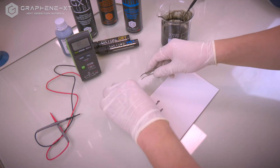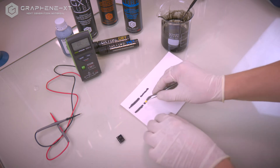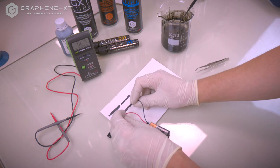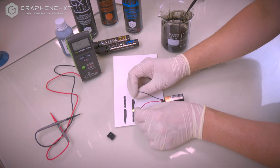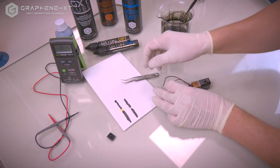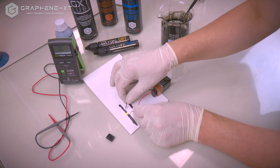Now let's see if we can light up an LED. Here we have a common LED and a 9 volt battery. Lighting up in the trace made with the brush, as well as in the trace made with the pipette. Thank you.